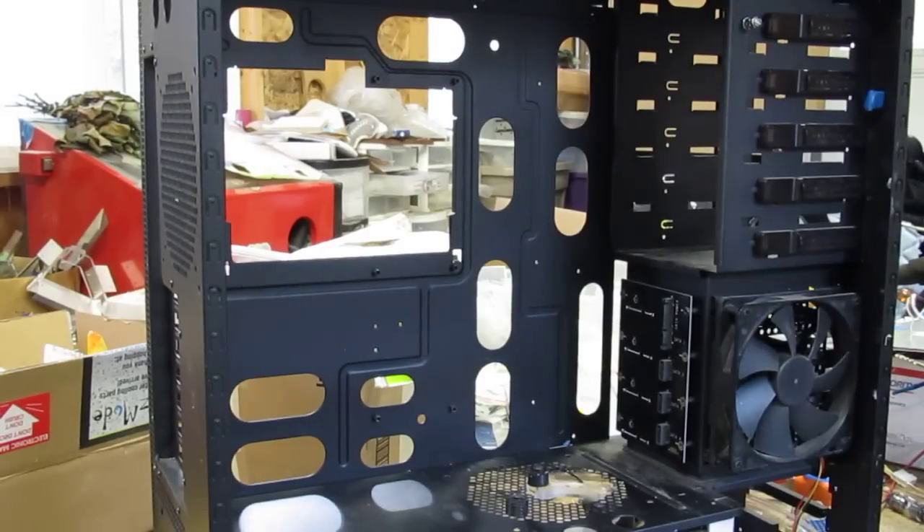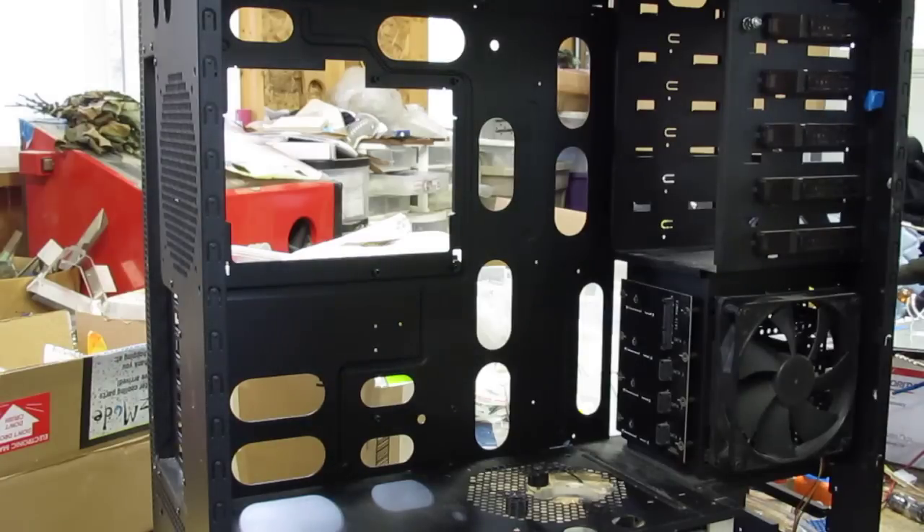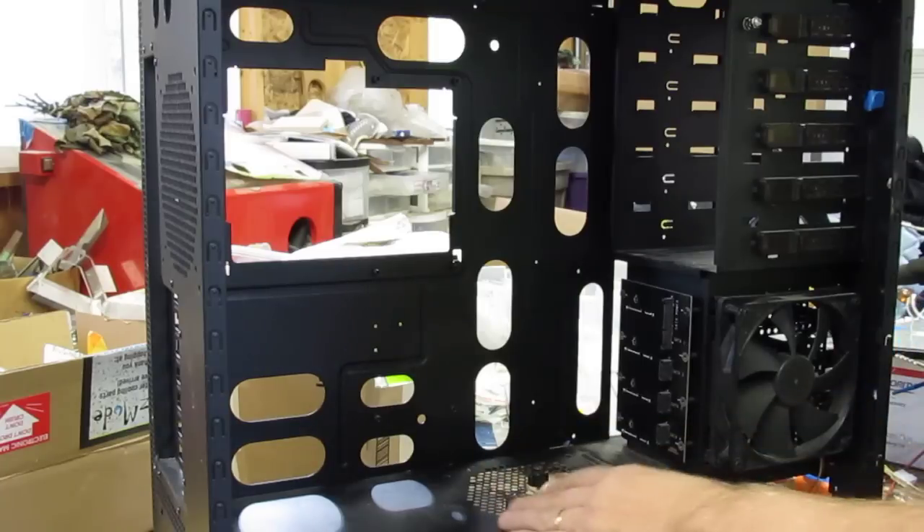Thought it might be edifying to see the way this whole thing goes in. The pump mount is already mounted to the mid on isolators.